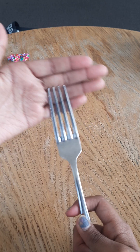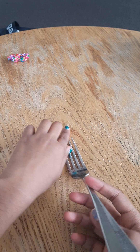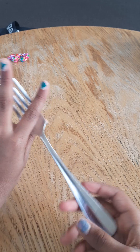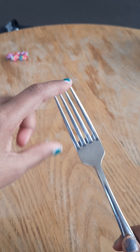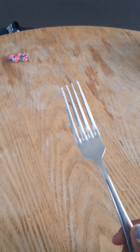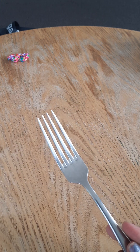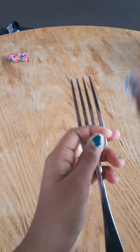Okay, next method we'll be using a fork. If you're under eight or nine years old, don't use the fork. Do not use a sharp fork like this one. I'm nine years old so I can use one — if you're doing this, please have an adult beside you for your own safety.